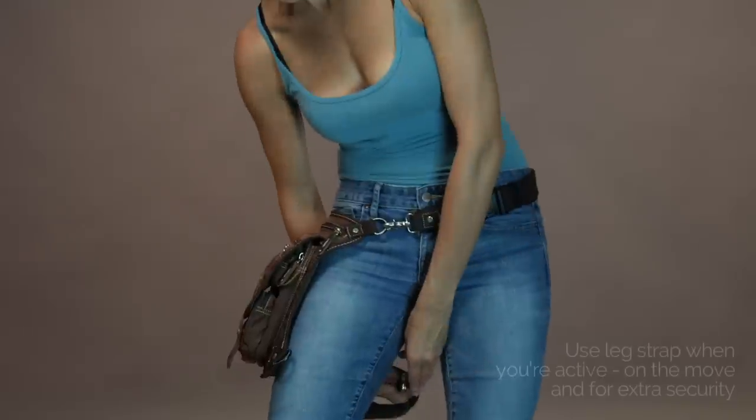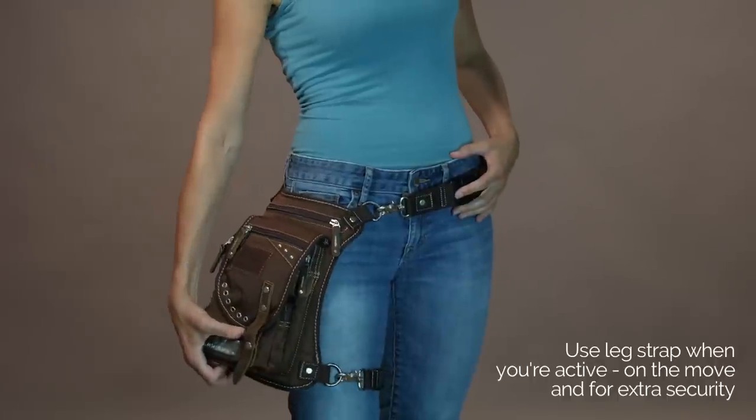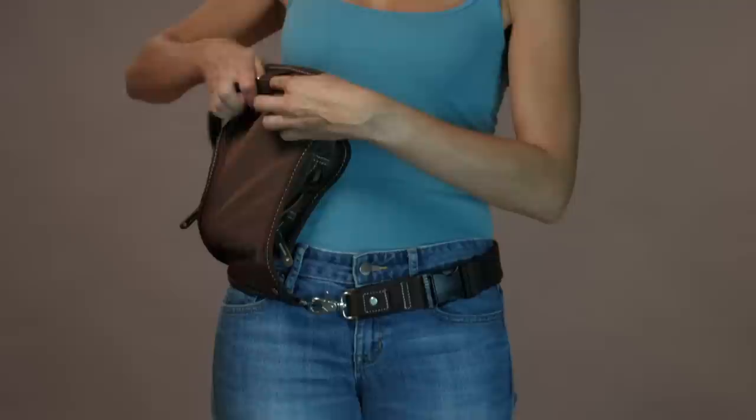Your Ukowalla Bag also comes with a leg strap. Use this for when you're active and on the move — it provides further stability, strength, and security against theft. When not using the leg strap, simply clip and feed through the loop and back for storing.